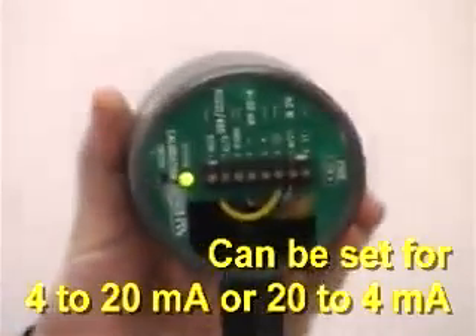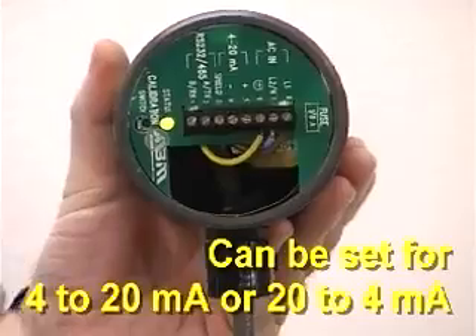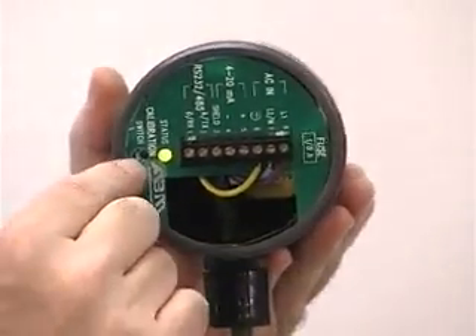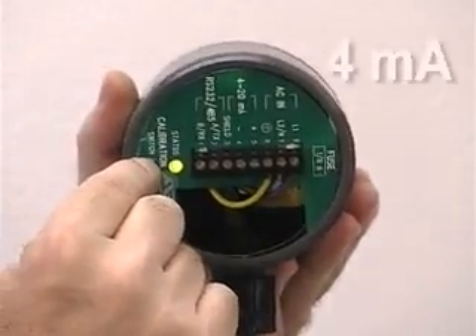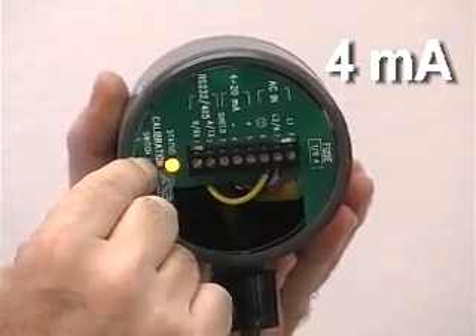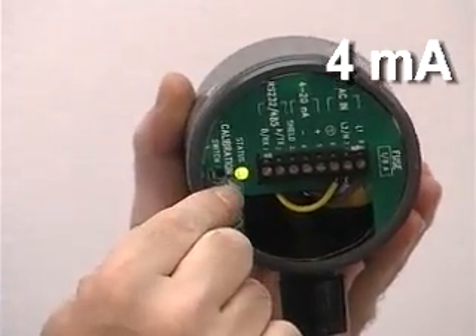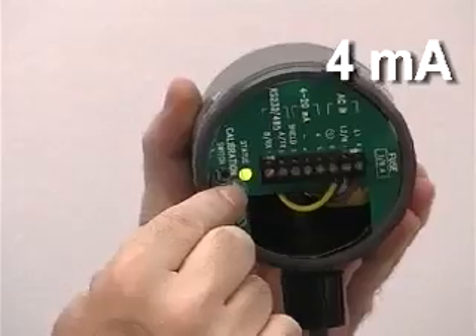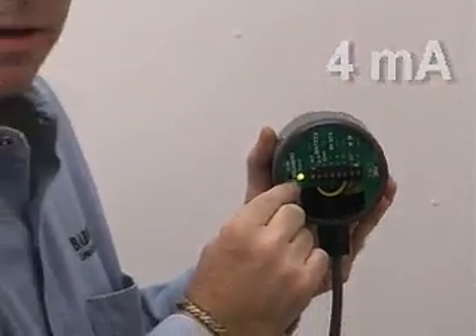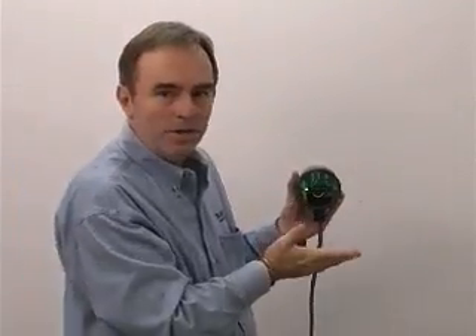Now to set the 4 milliamp point, we move in closer to the wall — or in a real application, we'd raise the fluid level in the tank. We start with the green LED, which means everything is fine. I push the button and it turns yellow. Then we have to be patient and wait until it turns red. As soon as I let go, the yellow LED flashes once to acknowledge that the 4 milliamp has been locked in.